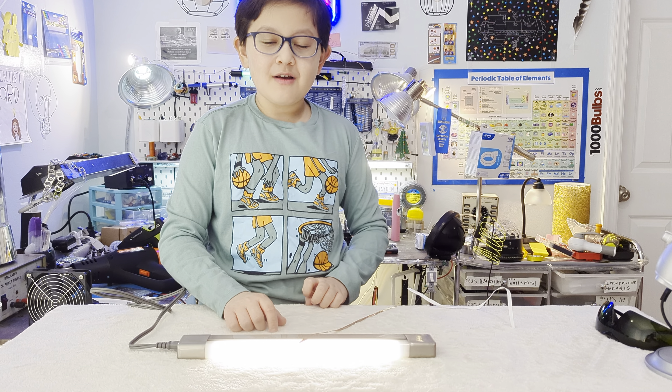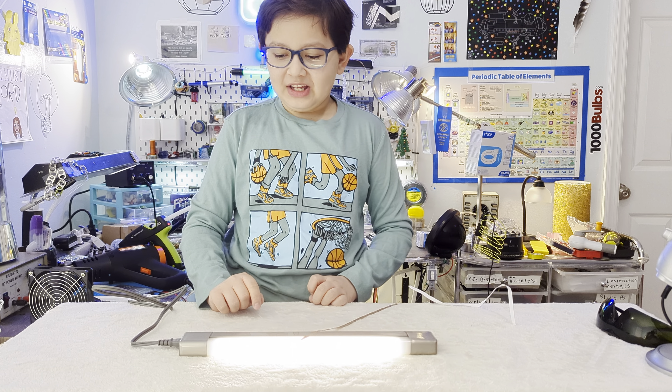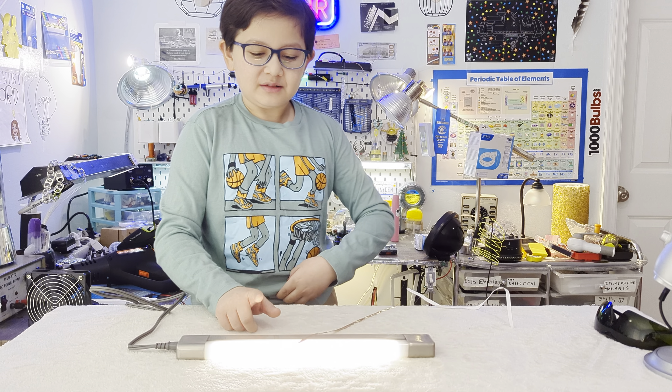I really hope you enjoyed this video of this under-kitchen-cabinet fluorescent light by Mega Bright, with its capacitive touch and all the other cool features. Thanks for watching!